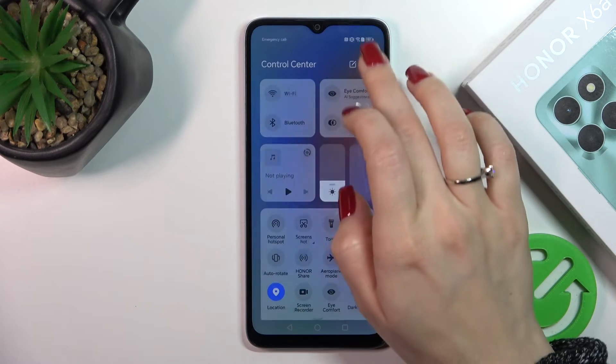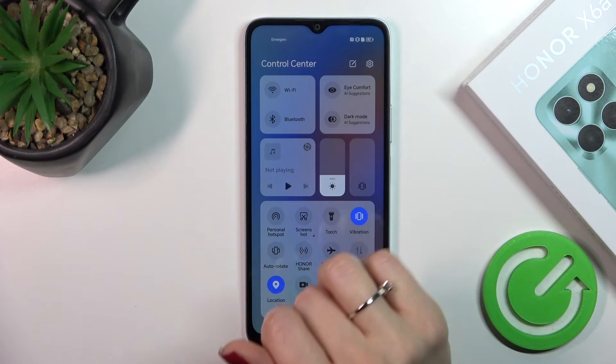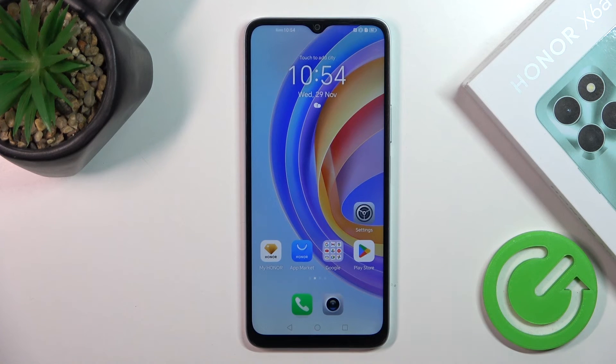There's also another way to do this. Open the Control Panel and you'll see the Wi-Fi icon. Tap it to activate or deactivate Wi-Fi. To launch the Wi-Fi settings directly, hold the icon for a while. And that's it!